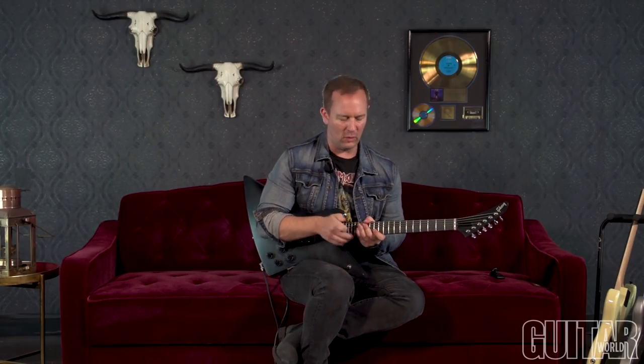Hey, it's me Brendan Small from Galacticon 2: Become the Storm, and that is available right now. Check it out — there's a lot of guitar playing on this record. I'll be the first to say it, I admit it. I played a lot of guitar on this record. I hope you enjoy it.